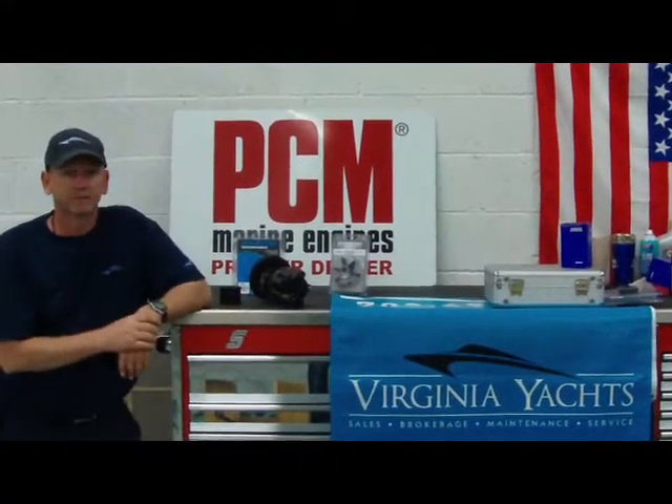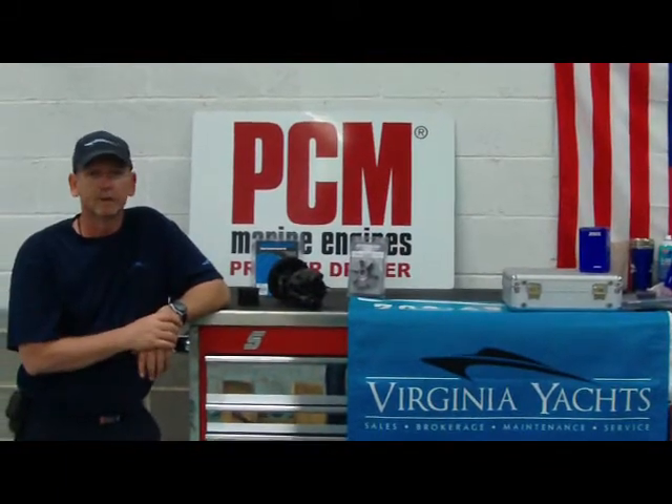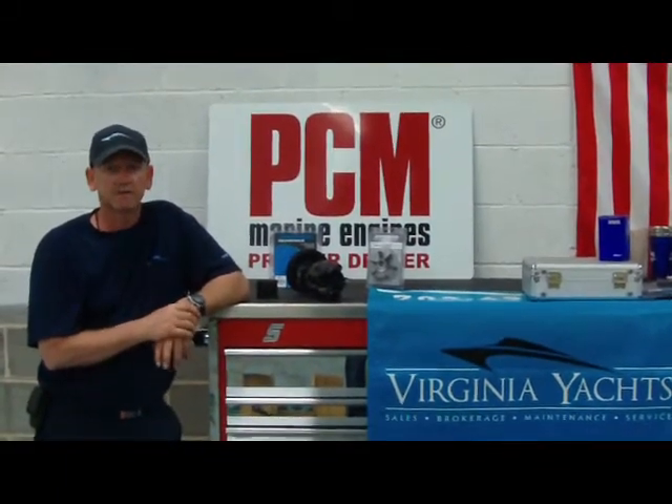Hi, my name is John Hanner. I'm with Virginia Yachts and today we're going to talk a little bit about impellers and seawater pumps.